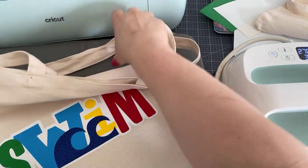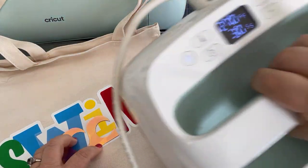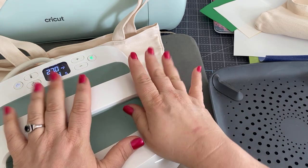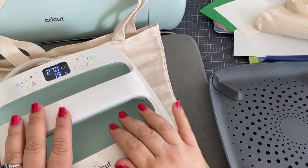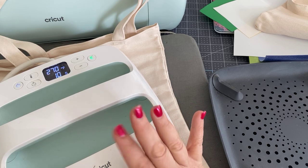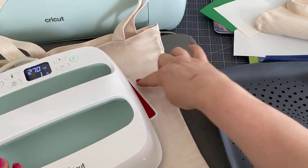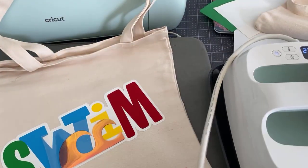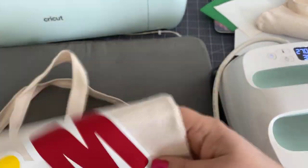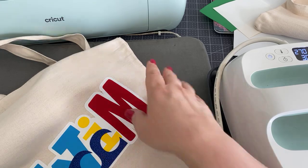Let's try the holographic on there just because it's fun to try new things. You don't have to do it, especially if it comes out badly. This last press we're going to do for the whole 30 seconds. I'm moving it so I'm getting these edges. So here is the holographic — it is hot, but look: it didn't go on there. So now we know holographic will not adhere to glitter.